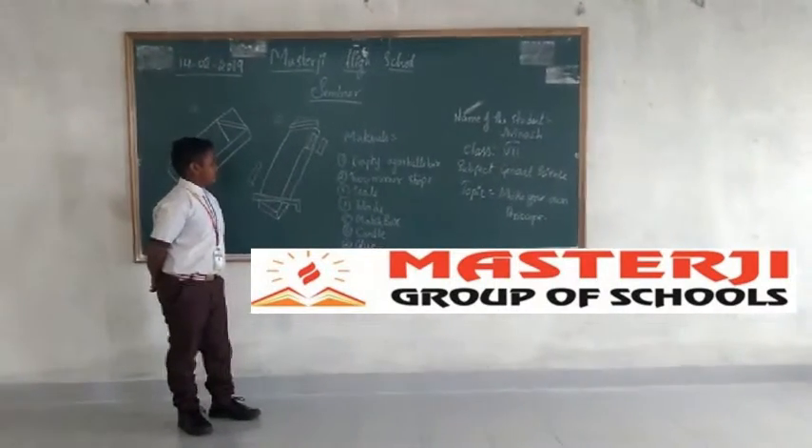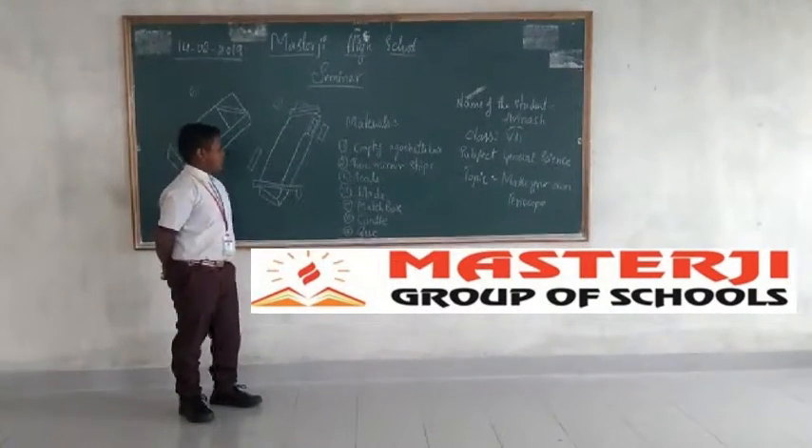Every Agarbatti box, matchbox, candle — view.